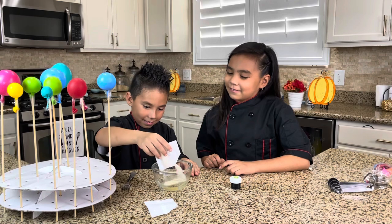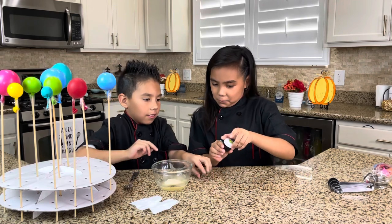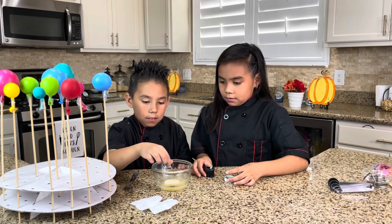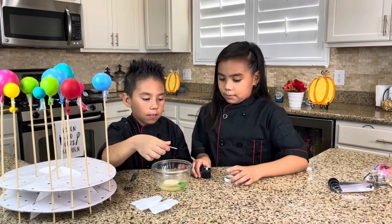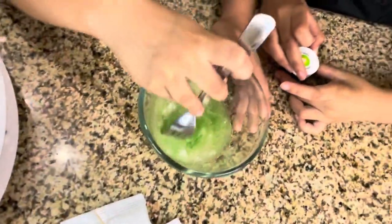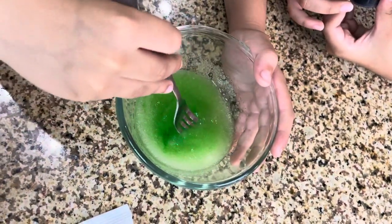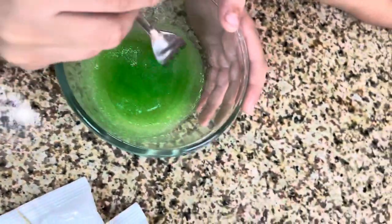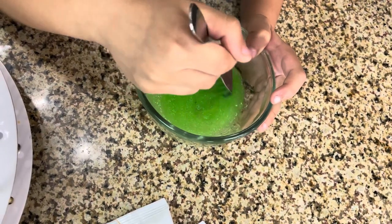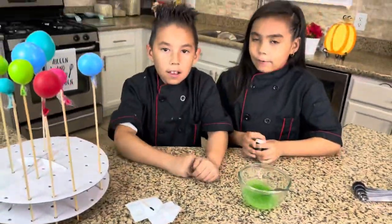It kind of looks like sugar. Now add your color — just a little. We don't want them too dark. Too green! Just a little bit. I think that's enough. So now mix the gelatin. Don't shake it too much because we don't want too many bubbles. Looks great. So now we're going to let the gelatin absorb the water and then we're going to heat it up in the microwave.